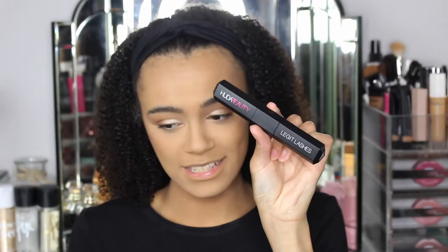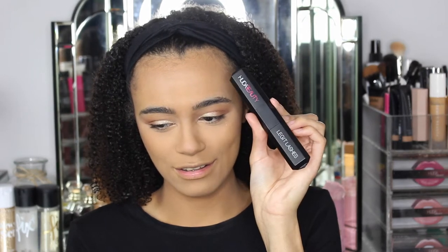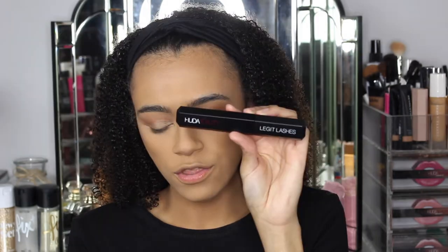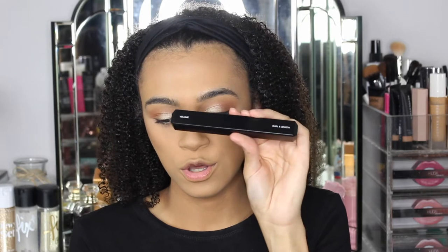There are two sides of the brush — a flat side and a curled side. I actually quite like the packaging; it's a plastic container but I quite like it. The mascara bottle itself is quite big and chunky. On the front it says 'Huda Beauty Legit Lashes' and on the back it tells you what side is which — this side is volume, and this side is curl and length.